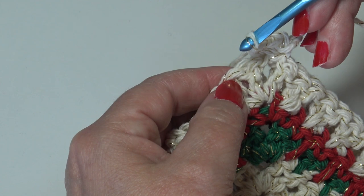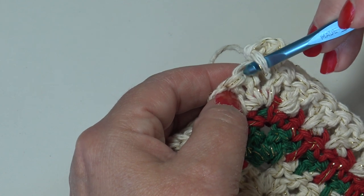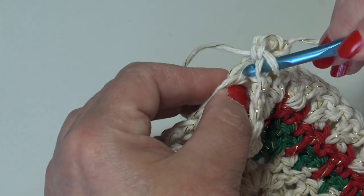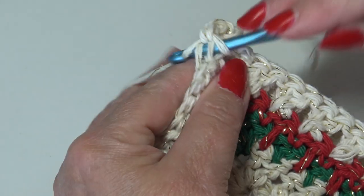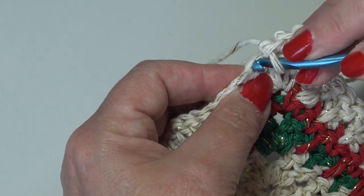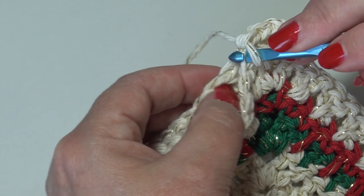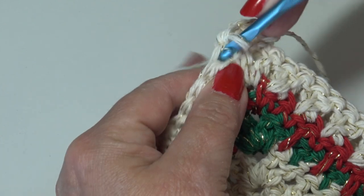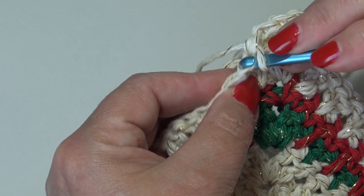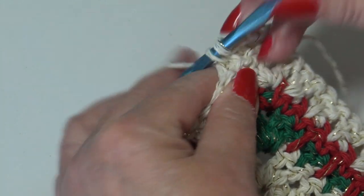Now we're just going to match our stitches. Insert into the next stitch — you're going into that front loop facing you, just the top front loop of the top block, but when you go into the bottom block you want to go into the back loop. This creates a beautiful ridging on the front of your work. Work a single crochet. Find your next stitch, insert into the front top loop only, match it up to the first stitch of that cross stitch in the block below and go into the back loop, work a single crochet.